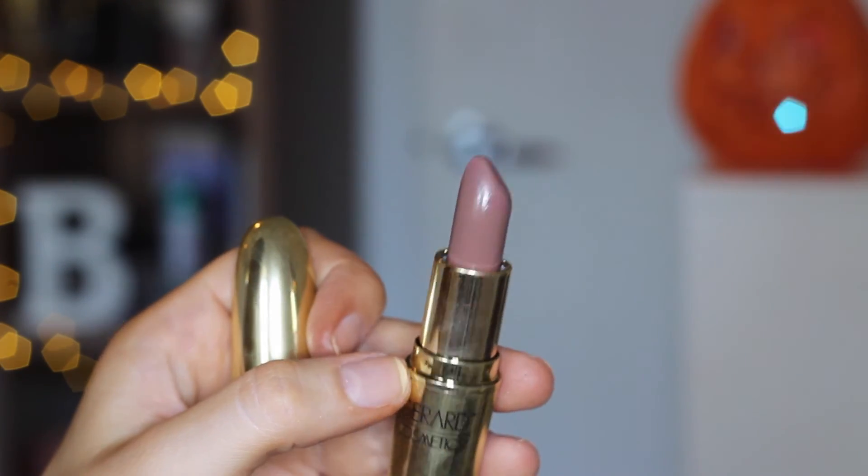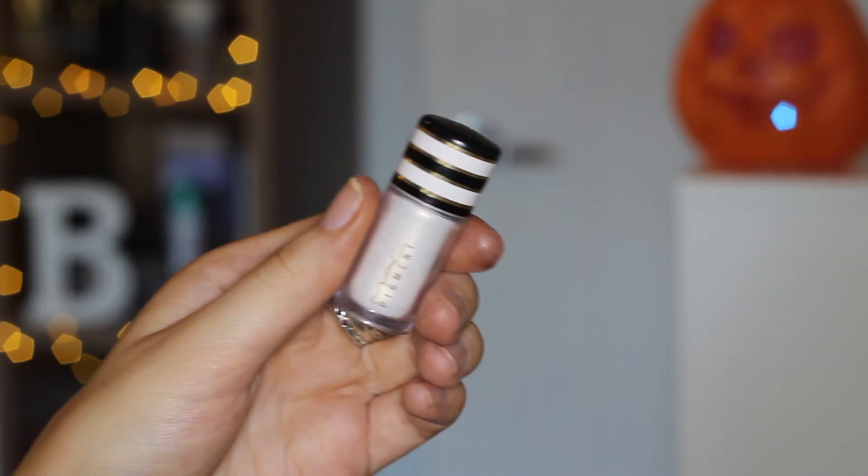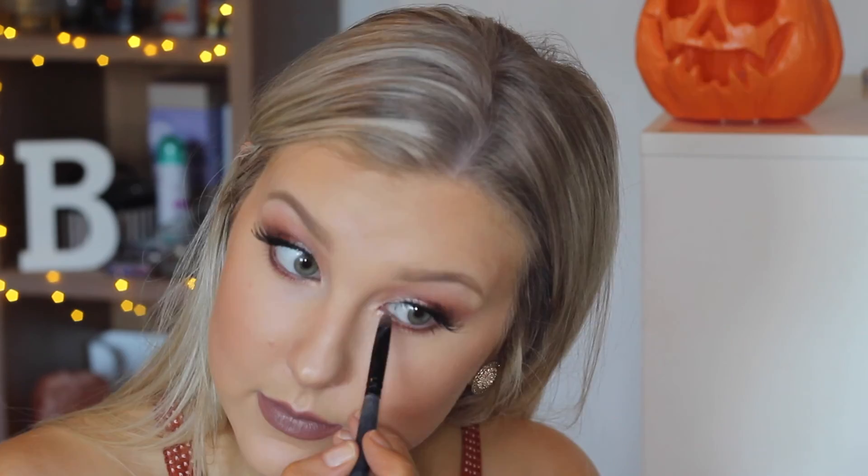Then finally for lips I'm using the Gerard Cosmetics lipstick in the shade Underground — it is so beautiful. I seriously love this shade so much; it's a really unique shade to wear but I adore it. Then to finish off the under eyes I used some Coco Bear rubbed closely along my lash line, then repeated the steps using Flamethrower and In the Spotlight. For an inner corner and brow bone highlight I used my MAC Pigment in Vanilla.